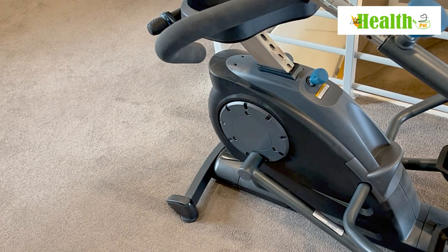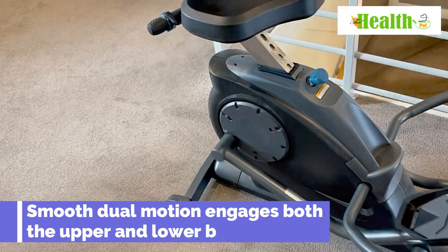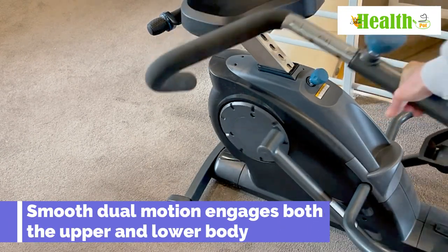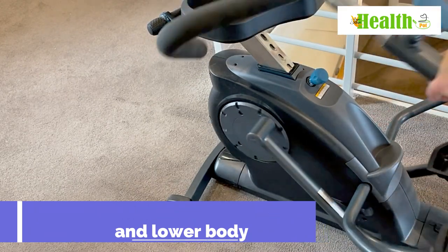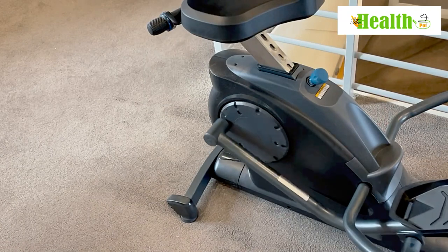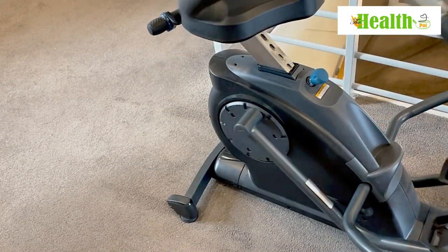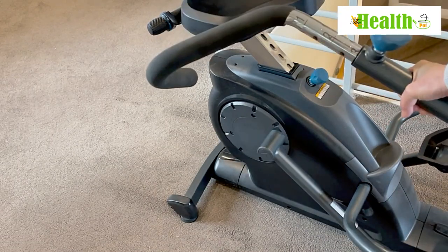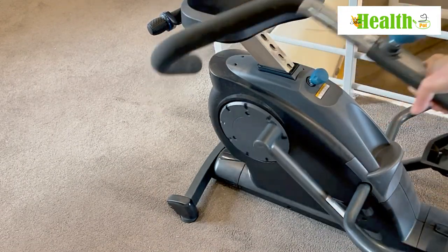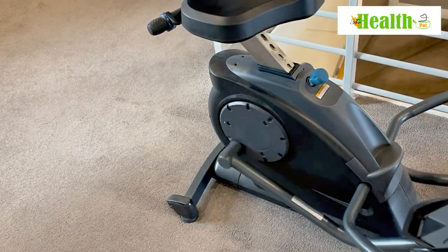You'll burn calories while sitting and watching TV. It's a dual motion so you can go both ways, working your muscles in multiple ways — and as you can see, this is super quiet. There's really no noise from this machine. Now going in the opposite direction — once again, super quiet.